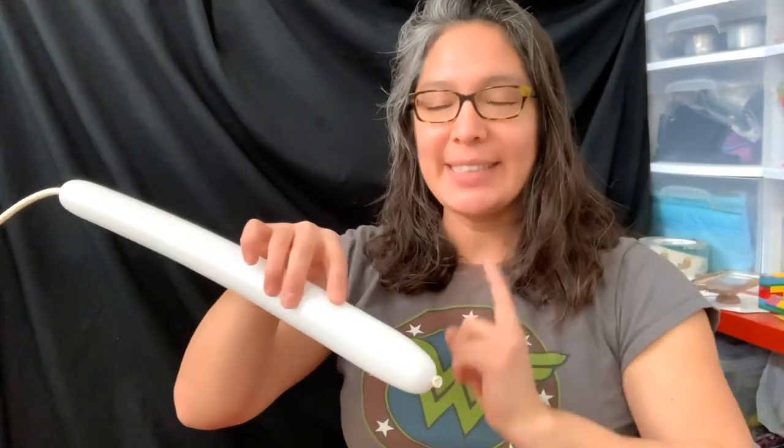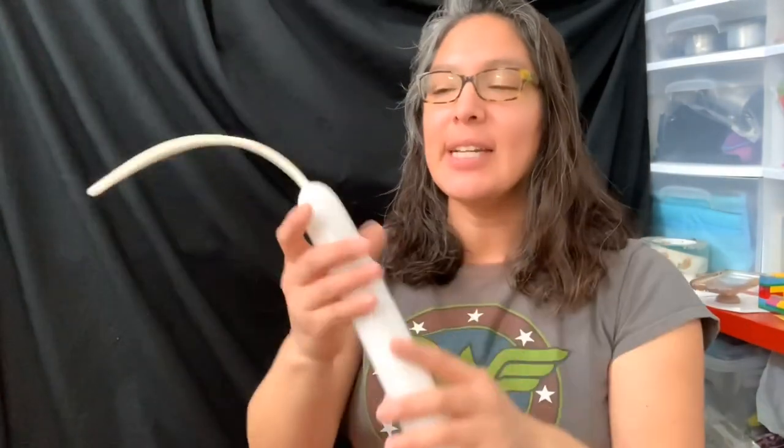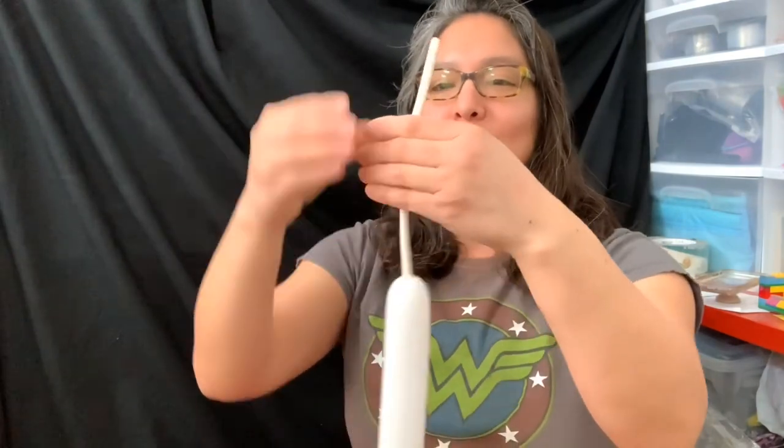Now I'm going to show you the tooth. You're going to need a 260 white balloon, and you're going to inflate it to about a 12-finger tail. You're not going to use it all. Let's start.